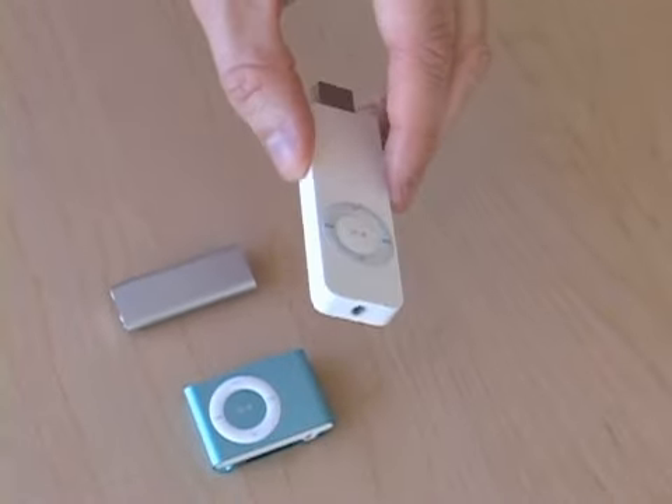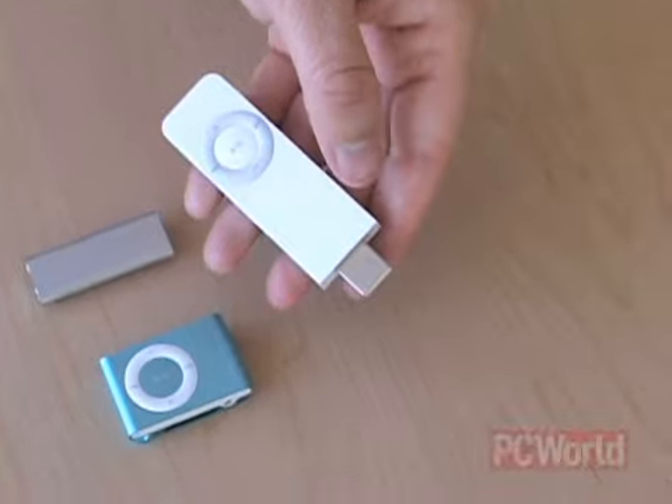Apple's back with the smallest iPod ever. Hi everybody, I'm Jason Snell and I'm here with three generations of the iPod Shuffle. A few years ago Apple turned a lot of heads when it came up with an MP3 player that didn't have a display at all — it was the iPod Shuffle, the original model.